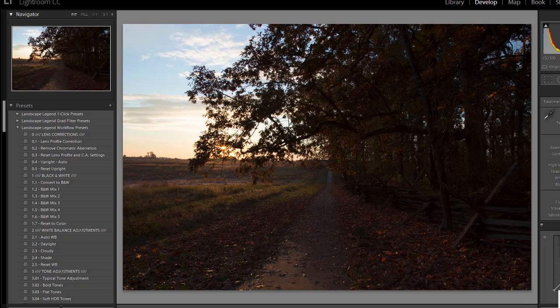There are presets for things like boosting blue skies, bringing out the greens in your photos, enhancing sunsets, applying HDR effects, and much more.